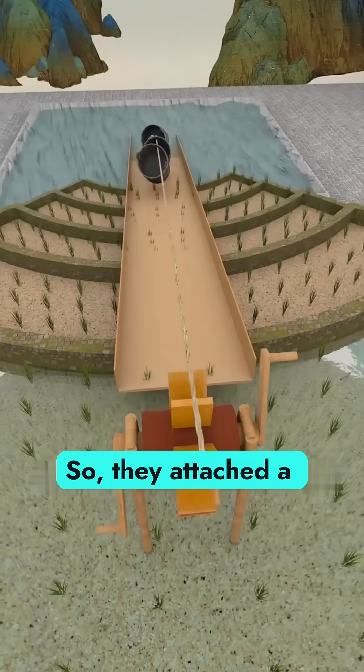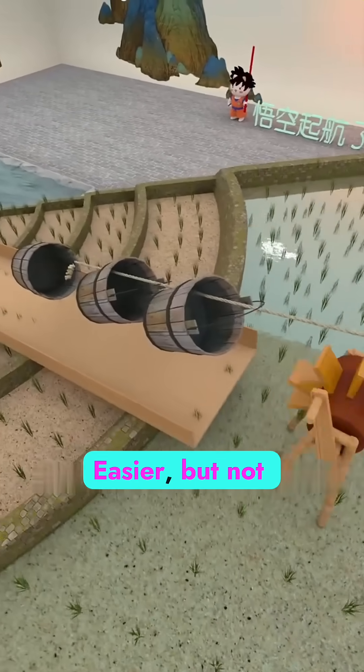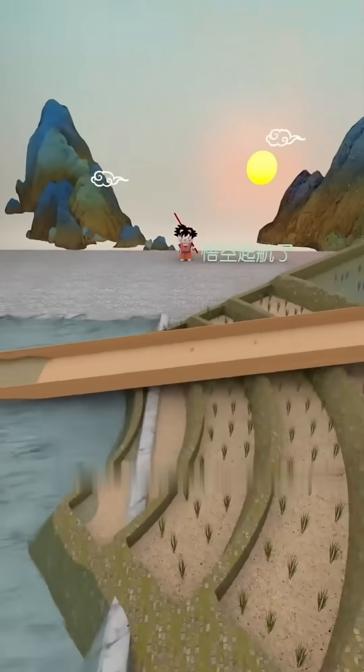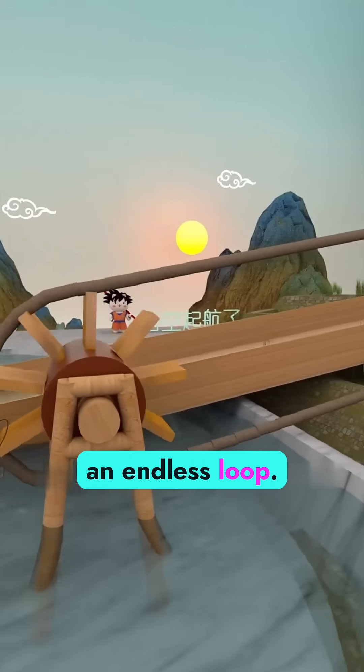So they attached a hand-cranked pulley system to act like a water well. Easier, but not perfect — the rope still had to be reset after each cycle. That's when genius struck: they installed a second wheel at the bottom and connected both ends of the rope into an endless loop.